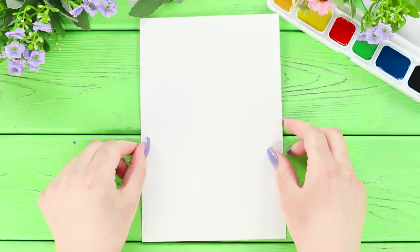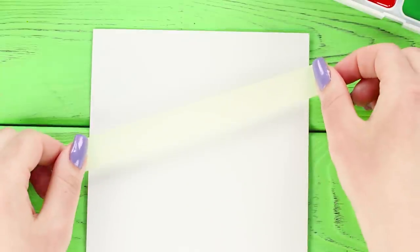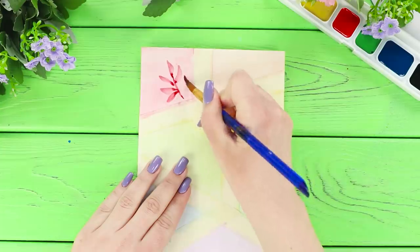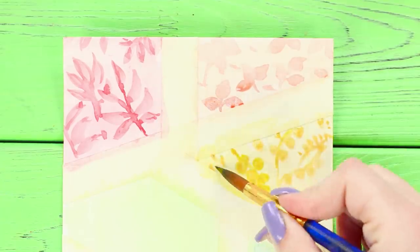For the next life hack, you will need a piece of paper and masking tape. Stick the tape on a sheet of paper in no particular order to divide the sheet into sections. Make a watercolor fill and paint the areas in different colors. Choose the right color and draw twigs on a light burgundy background. On an orange background, draw auburn leaves. Decorate a yellow area with a berry pattern.